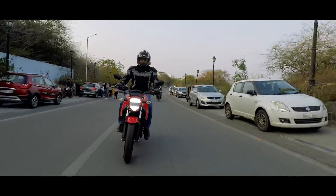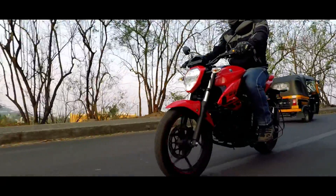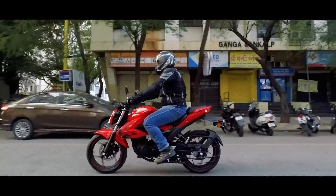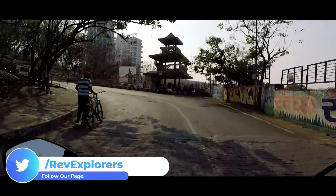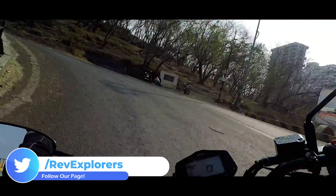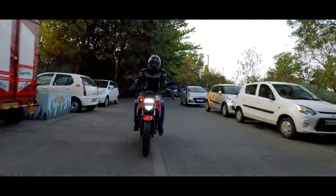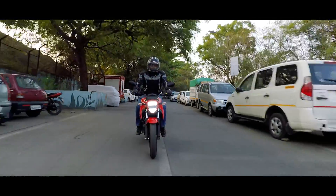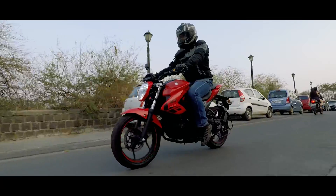The suspensions are stiff on this motorcycle — in fact the stiffest setup in the segment — which for me is a blessing because it is super stable on straight stretches and super fun in corners. In the city, they handle small bumps and potholes well, and you can always adjust the rear monoshock according to your comfort.